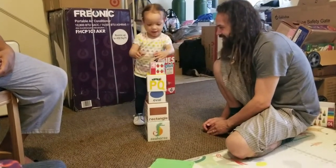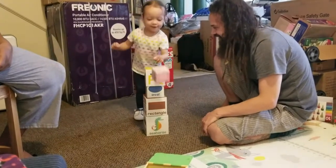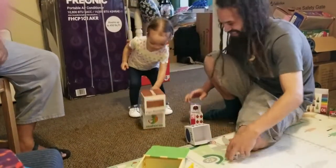George is going to knock it down. Knock. Knock. Knock. Good job, George. Knock. Knock.